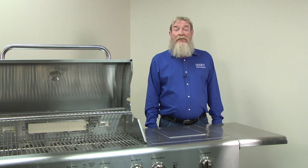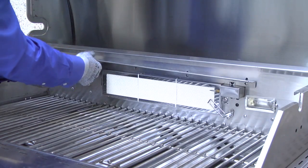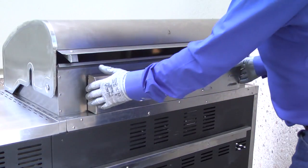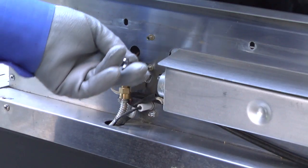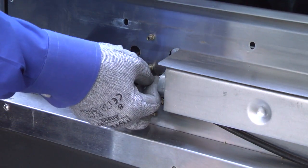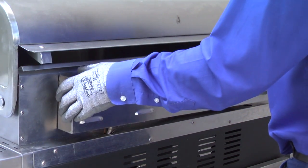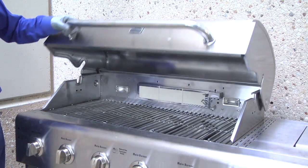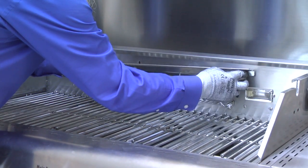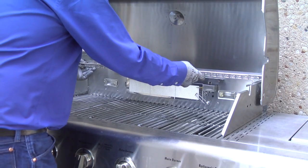Next, we'll convert the rotisserie burner. Remove the screws on the rotisserie burner cover. The burner shield comes off when you remove the upper screws. Close the grill lid and pull off the rotisserie burner cover. Use a 7-millimeter wrench to remove the propane orifice and install the natural gas orifice in the rotisserie burner orifice holder. Position the rotisserie burner cover over the burner and open the lid. Reinstall the rotisserie burner cover screws and reinstall the rotisserie burner shield as you insert the upper screws. Reinstall the warming rack.